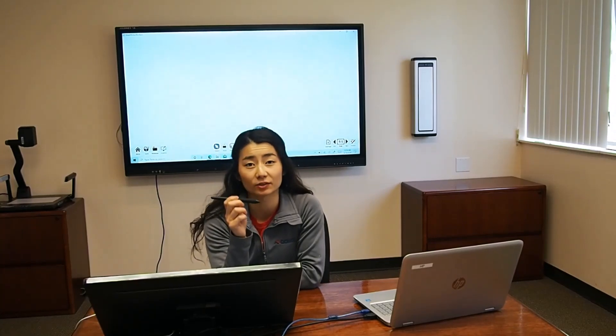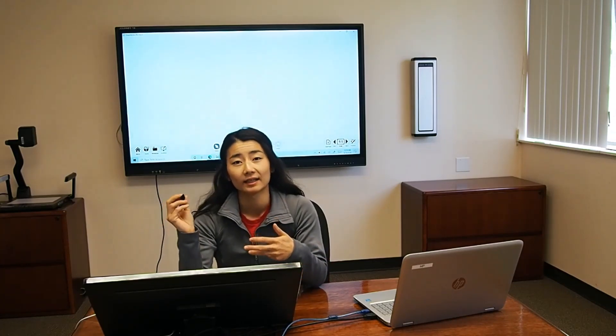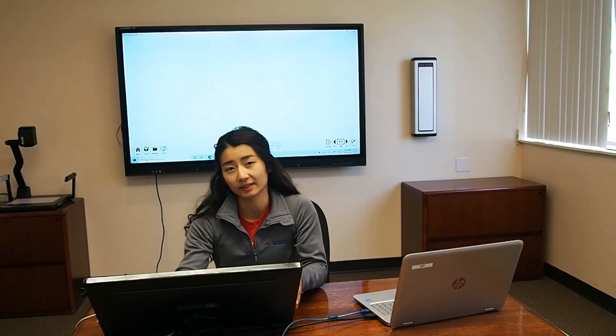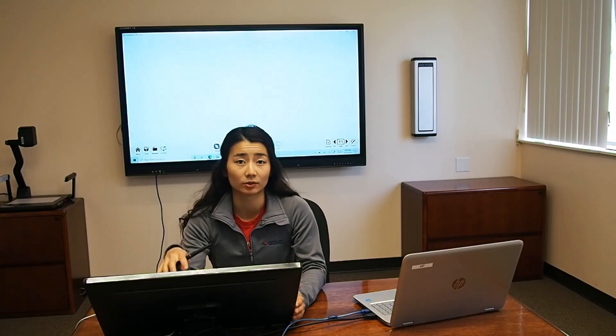This pen is great because it does not require any batteries and it is extremely precise. If you're worried about having finger interference while using the pen, this Podium also has the ability to turn off the touch. The Podium itself has the ability to connect to your Windows, Mac, and Chrome PC.